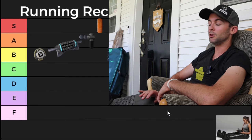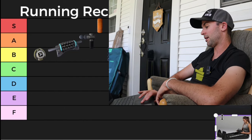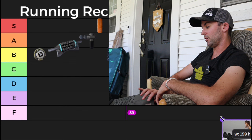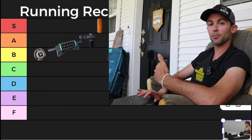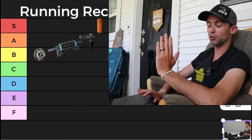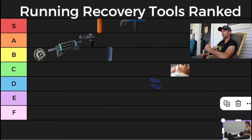Last up we have Norma Tech boots. I don't own them but I've used them a bunch in the past. They are very expensive. They do a decent job — you can just put the boots on, relax on the couch, and let them go to work. However, at the end of the day they aren't going to be getting out those knots like so many of these other tools do. Norma Tech boots have got to be higher than toe spreaders, so I'm going to give them a B.